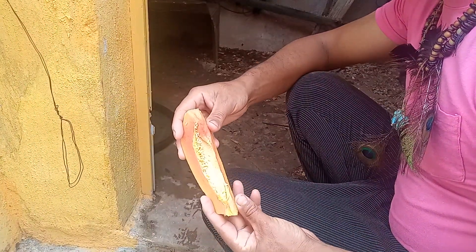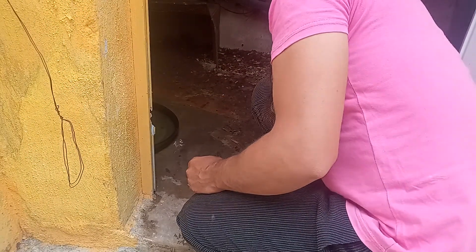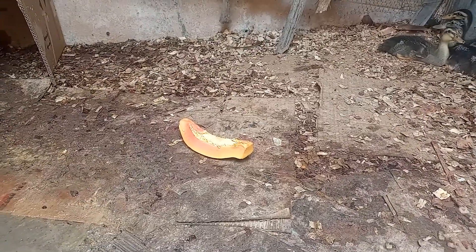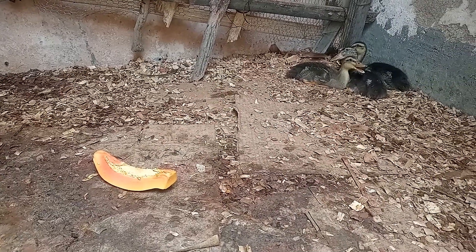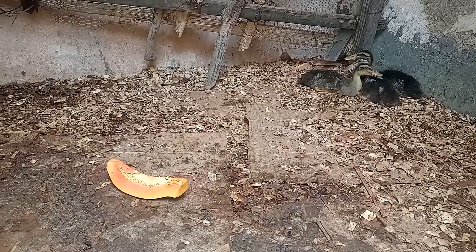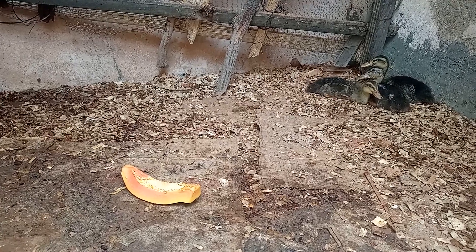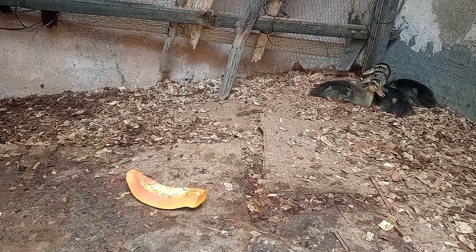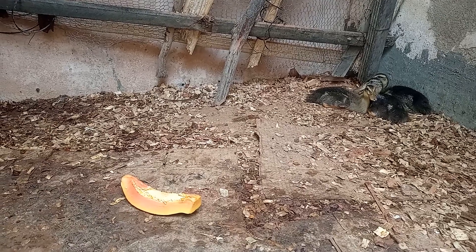A terceira dica é você estar servindo uma fruta para eles. Eles gostam muito de fruta. Aqui nós estamos servindo o mamão, porque o mamão é bem molinho e eles gostam muito. Você pode servir também goiaba madura e manga. Eles adoram as frutas, minha gente — são apaixonados por fruta. Você pode servir que dá super certo.